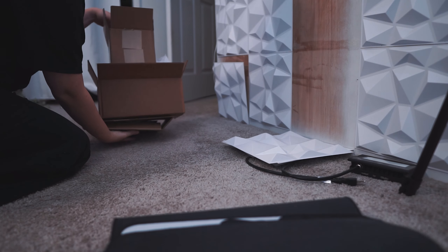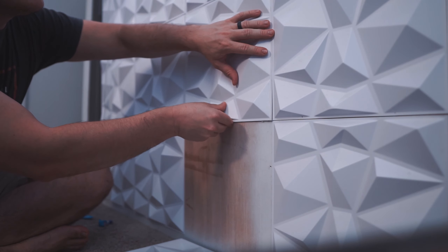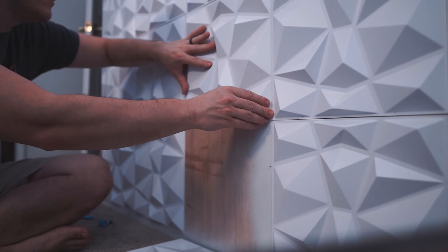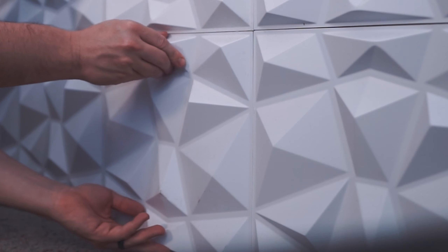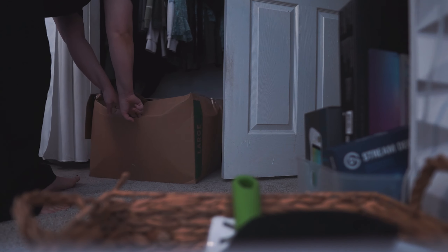Every now and then, some of the panels fall off of my little accent wall, but Christian comes to the rescue to glue them back on for me. It's actually so funny that this wall caused so much controversy back when I was building this setup — if you know, you know. But anyways, it's time to clear some of these boxes out of my closet. They take up so much space and they're just filled with old G Fuel stuff that I've been needing to get rid of for literally a year now.